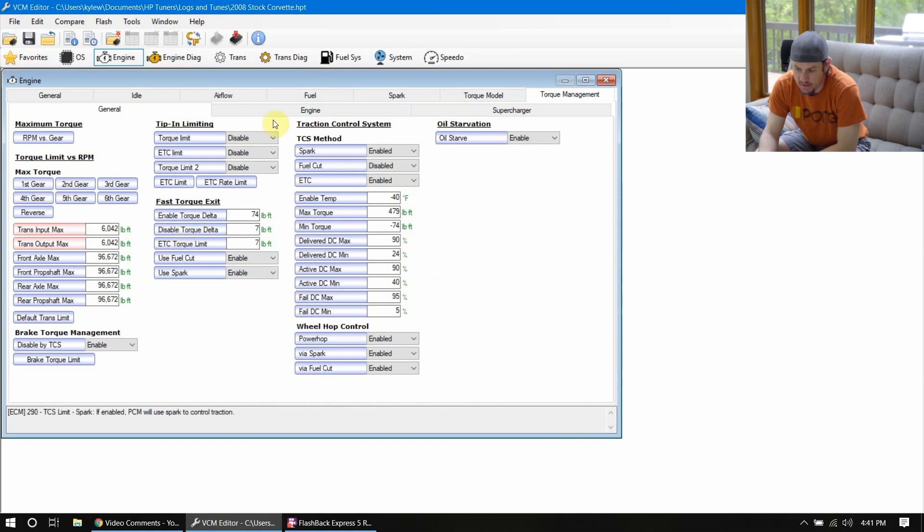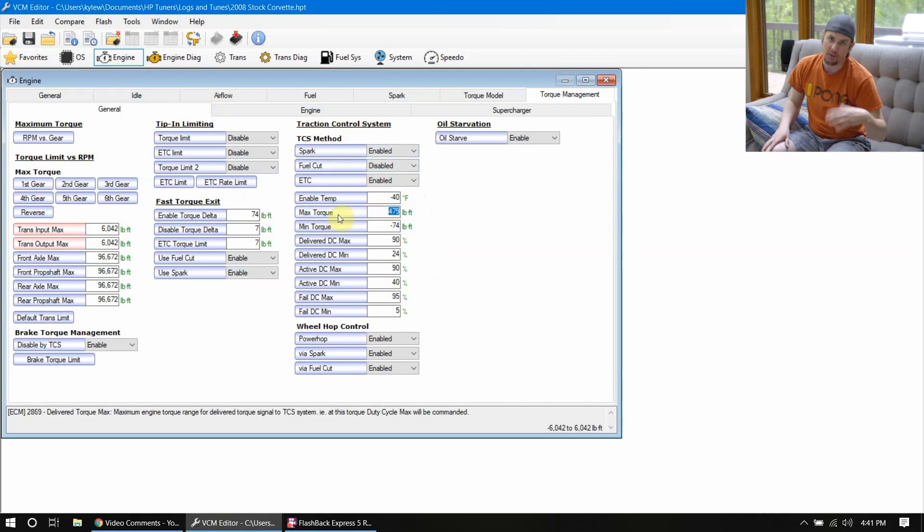There's also tip-in limiting — we're not worried about that because it's already disabled. The thing we do want to look at is the traction control system. Mainly, this max torque value will pull timing whenever traction control is enabled. Don't max this out, but make it realistic. This is a good value you can use to help grab traction if you're blowing the tires off. Start this out with your predicted torque value.